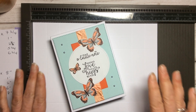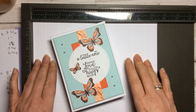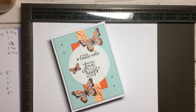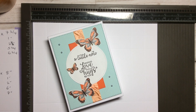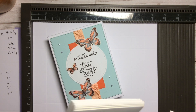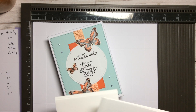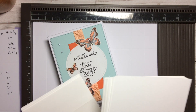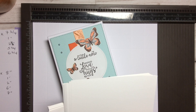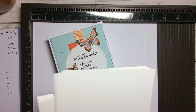We've been doing an awful lot recently in Stampin' Up with note cards. Note cards come as a pack of envelopes and a pack of cards — 20 cards and 20 envelopes.